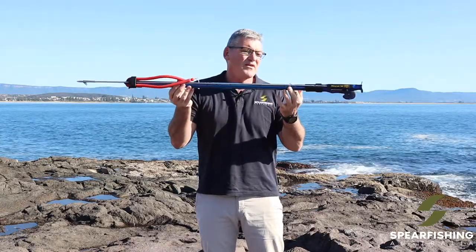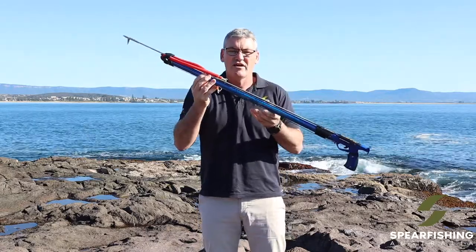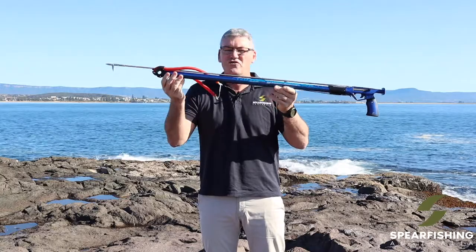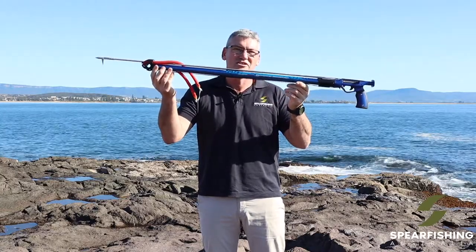It's finished with a 400 pound monofilament, so it's rigged and ready to use. Australia's best value for money speargun — the Ocean Hunter SGS.